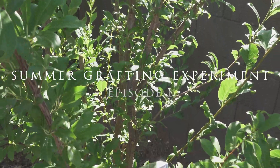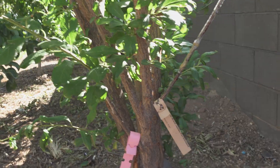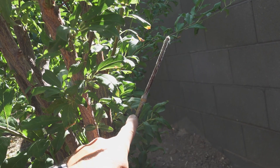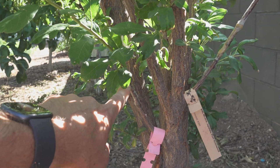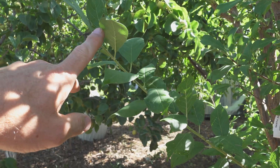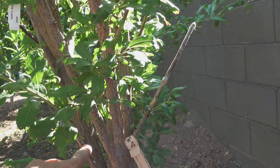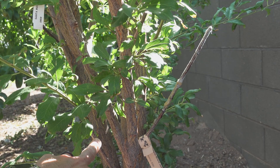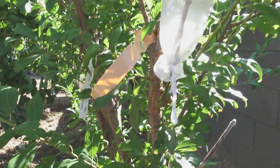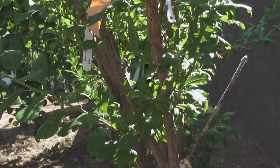I decided to do some summer grafting because I lost some of the scion that I grafted this spring. This is the Howard Miracle Plum - here's the graft and nothing happened, it's toast. And here is also the same Howard Miracle Plum where the graft took and it's grown really well. So it was a 50% success rate on this; I did the same graft on both sides and I don't know why one worked and one did not. I am trying to do some summer grafting as an experiment and I'm documenting if these will work or not.